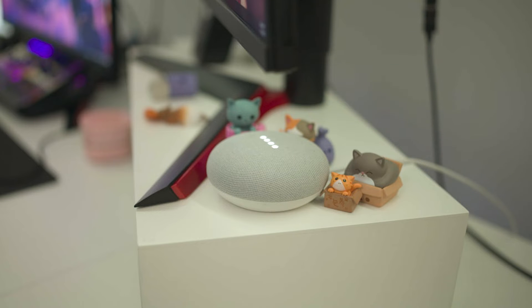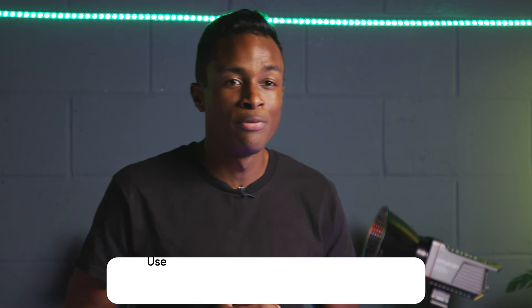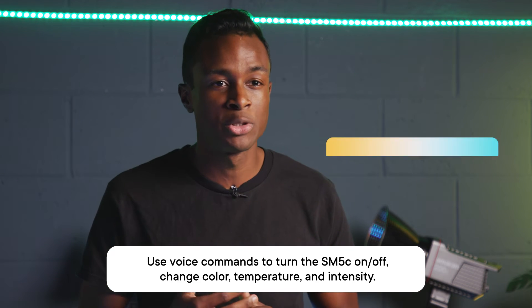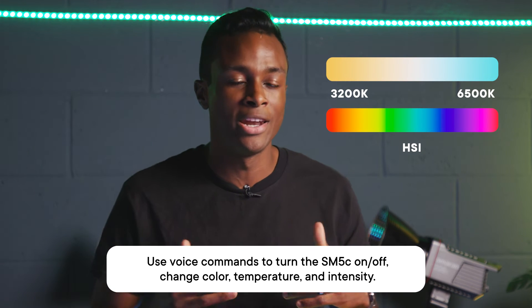And now you can control your SM5C by saying things like, "Turn my light green." With voice commands, you are able to change the color temperature of the light anywhere between 3200 Kelvin to 6500 Kelvin and any color in the rainbow. And that's everything you need to know about connecting your Amaran SM5C to your Google Assistant.